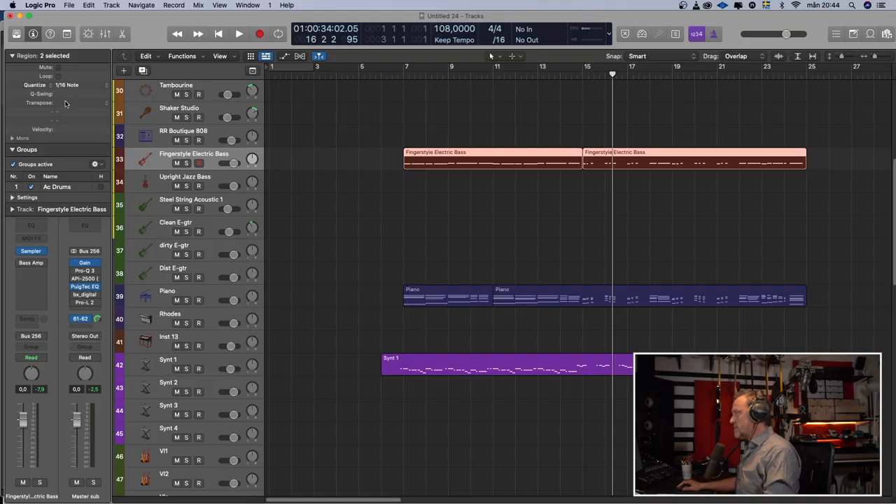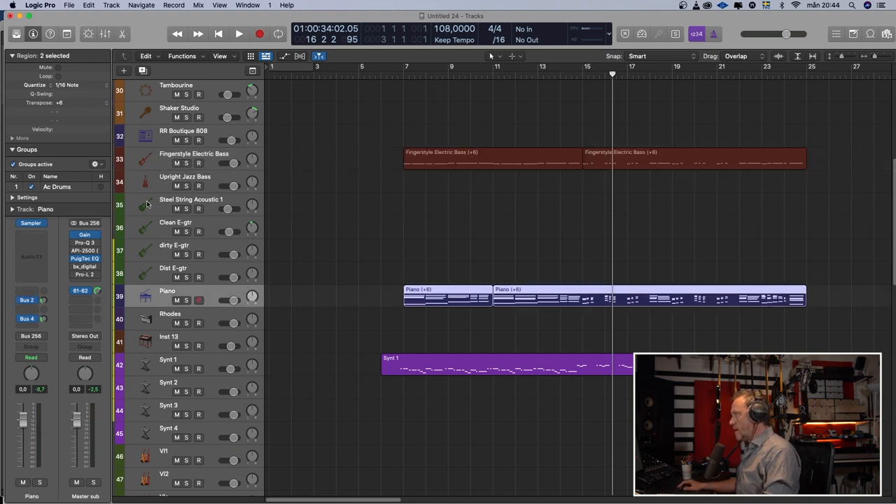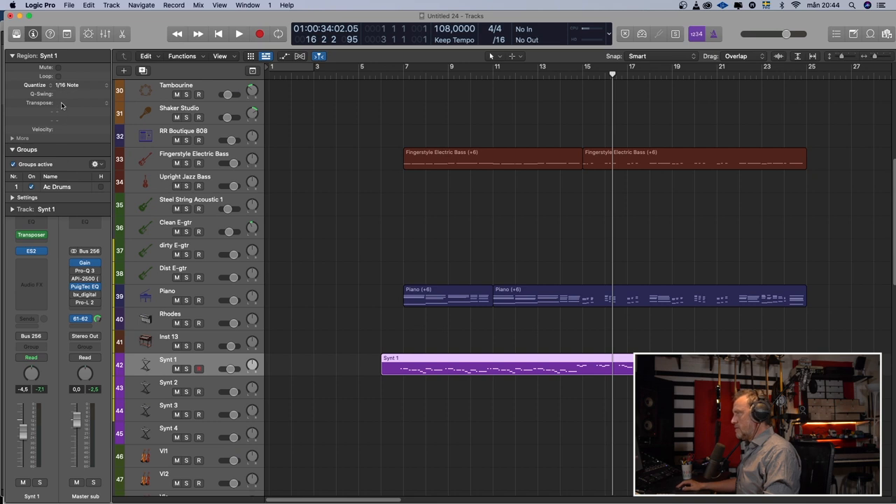So the bass — six steps up. Piano. And the synthesizer. Like that. Let's see if we are in D-flat major... and we are. We're good to go.